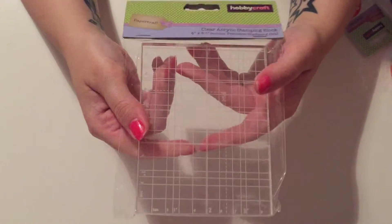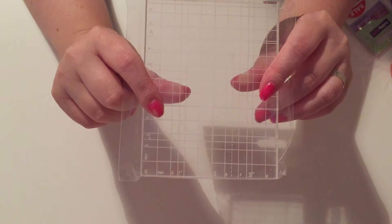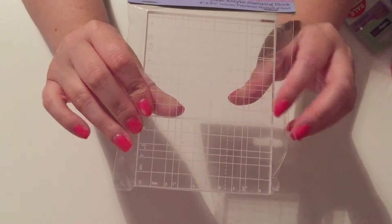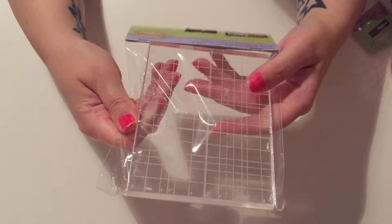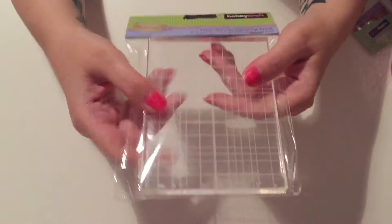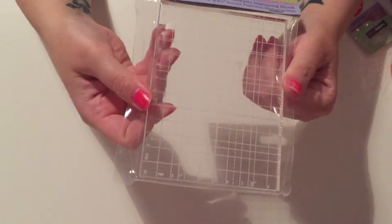The next thing I got was an acrylic stamping block. I haven't got one yet and like I said I've just got into stamping. I was using stamps without an acrylic block and it was just a total mess, so I picked up this one — it was three pounds. It looks big enough for the stamps I have at the moment, though they didn't have any bigger sizes.